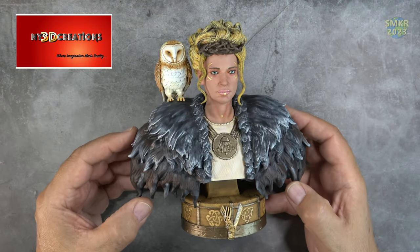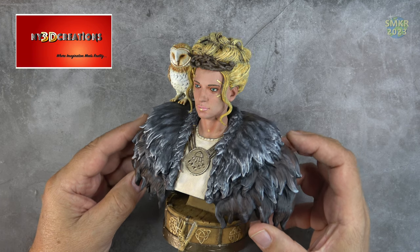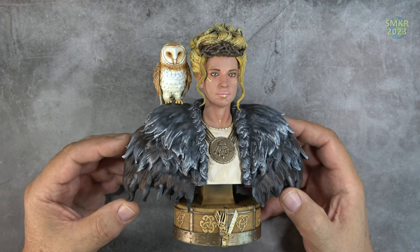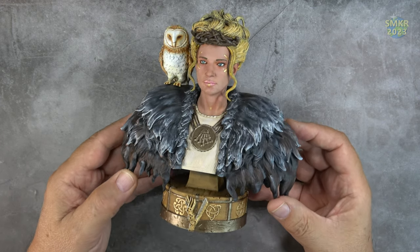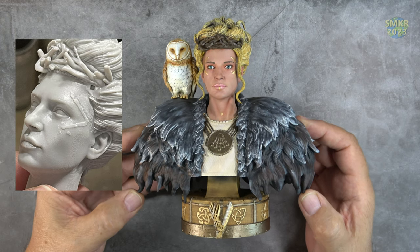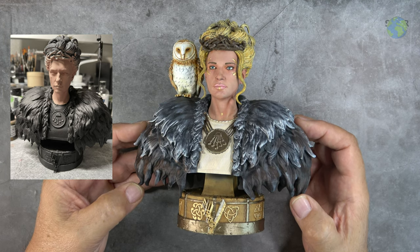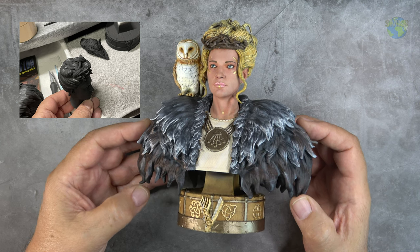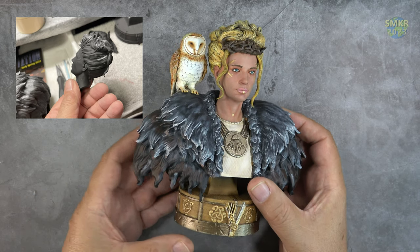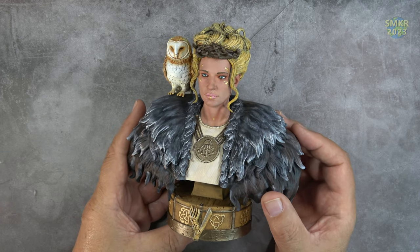This is 3D printed from NY3D Creations and readily available from Mike over there. It's a quarter scale bust and was a blast to paint up. I did start her off with a coat of SEM High Build Primer, and that helps to fill in any of the printing lines and any of the stuff left behind from the printing process. I did fill in her drain holes with some liquid resin and a UV light.